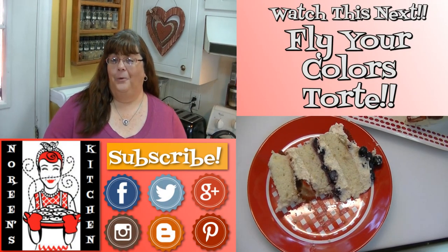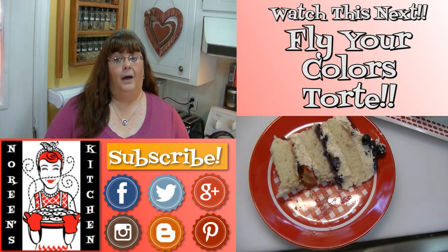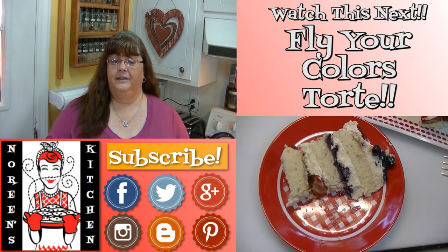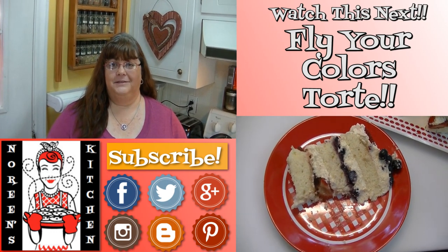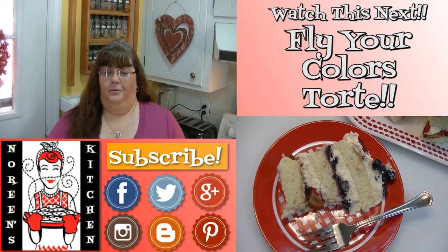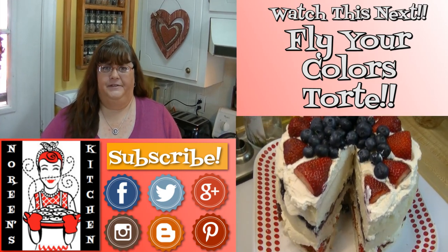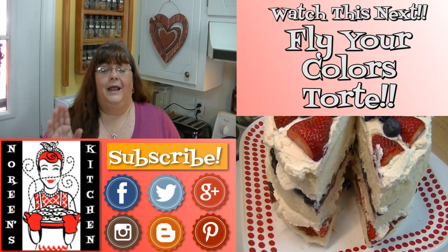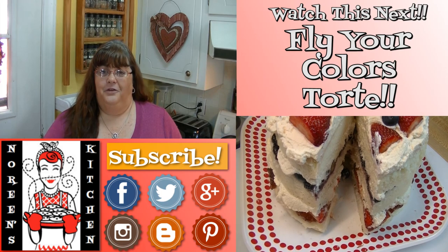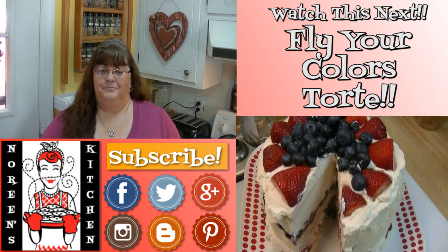Thank you for joining me in my kitchen today. I hope you like what you watched and that you try it and love it. If you like what you saw, please consider hitting the thumbs up button and giving me a positive rating. Also make sure you hit the subscribe button if you're not already a subscriber, so you don't miss out on any of the fun we have here in our kitchen every single day. I'm really glad that you're here — thank you for stopping by, don't forget to come back tomorrow, and until next time, happy eating!